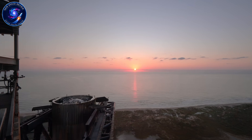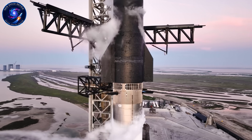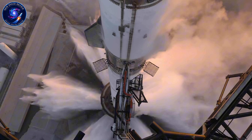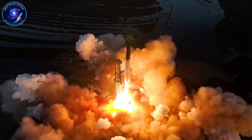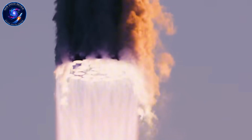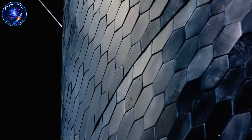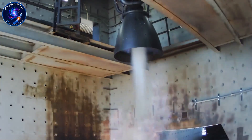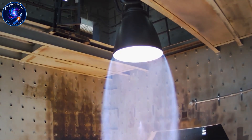The numbers tell the breakthrough story. Raptor 3 produces 280 metric tons of thrust — 50 tons more than Raptor 2, 95 tons more than Raptor 1. Specific impulse hits 350 seconds for the sea-level variant. Raptor 3's dry mass is under 1,525 kilograms, versus Raptor 1's 2,080 kilograms with total system mass of 3,630 kilograms, and Raptor 2's 2,875 kilograms total. That's a 36% weight reduction versus Raptor 1 while producing 50% more thrust.